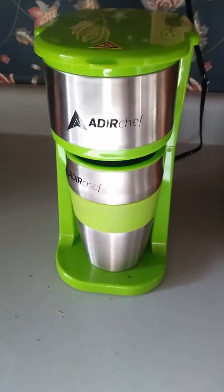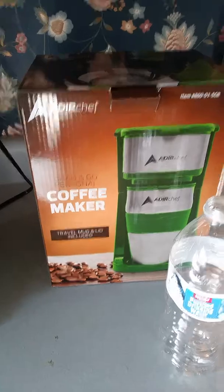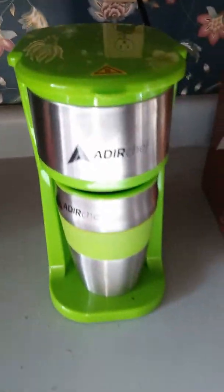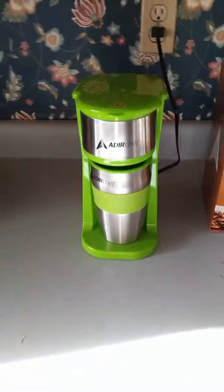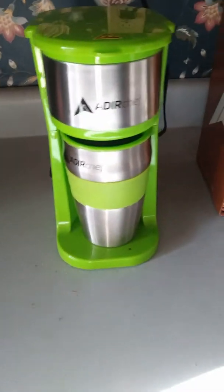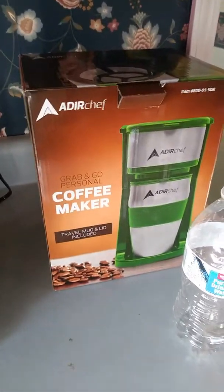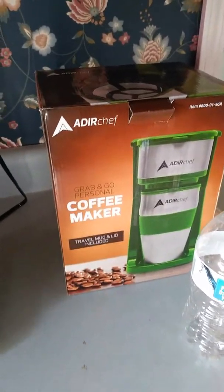I really like the thing. It's the Adir Chef coffee maker, a one cup brewing system. It does have the travel mug and lid included. You just brew your coffee, grab it, put in what you need, and go. This is Faust — like and subscribe guys, share my videos. This is a review of the Adir Chef from Home Depot. If you have any questions, leave them in the comments. Thanks for watching.